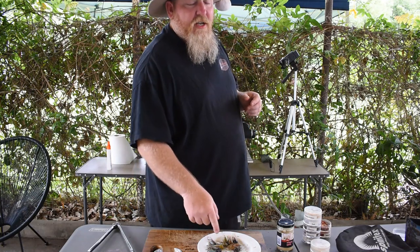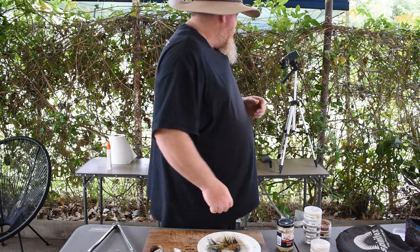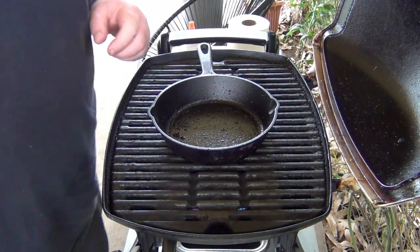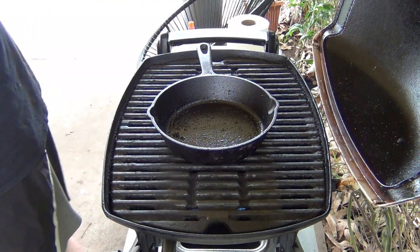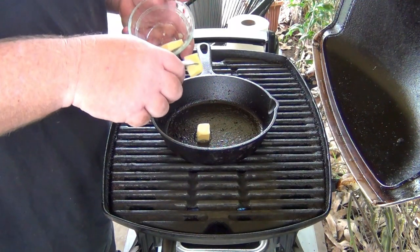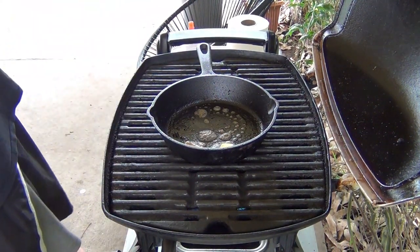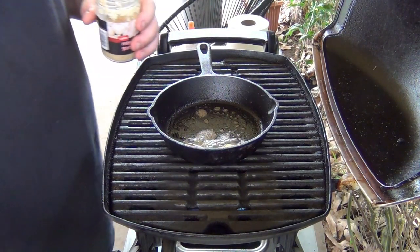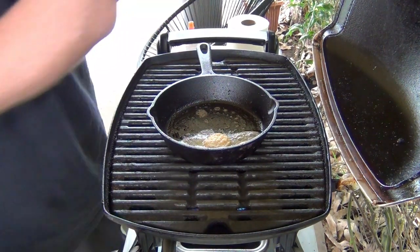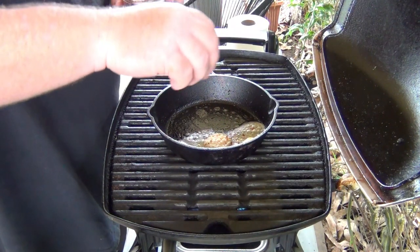We'll crack on and show you guys how to cook these up — one way to do it. We'll start over here with our cast iron skillet. We'll put in just a little bit of butter, a little bit of garlic, and a little bit of chilli.